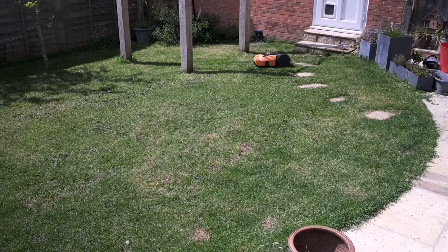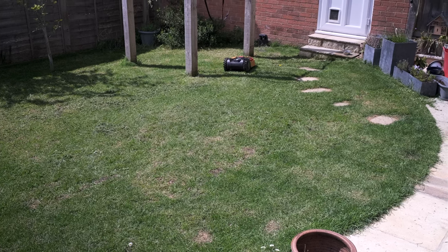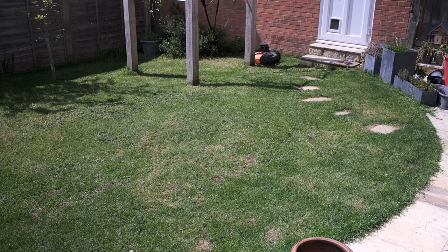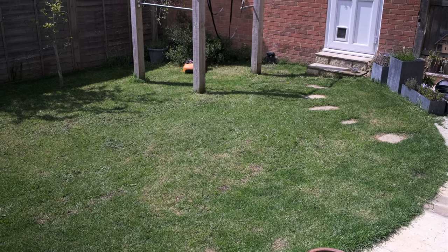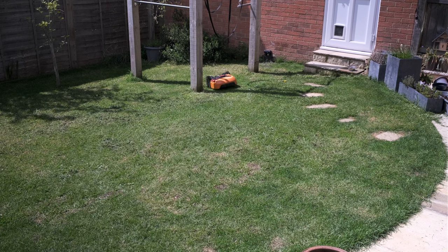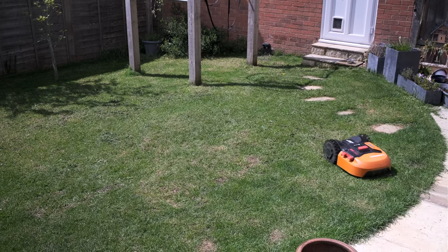One of my main concerns was: am I going to be babysitting this thing — is it going to get stuck in a corner and loop indefinitely? That's never happened in this garden, and there's quite a lot of weird things going on — posts, trees, steps, and the charging station is just behind the steps in a small gap. It's managed it all absolutely fine. If it does get stuck you see it try various random attempts at getting out, try a new angle, and it always gets itself out. Super impressive.